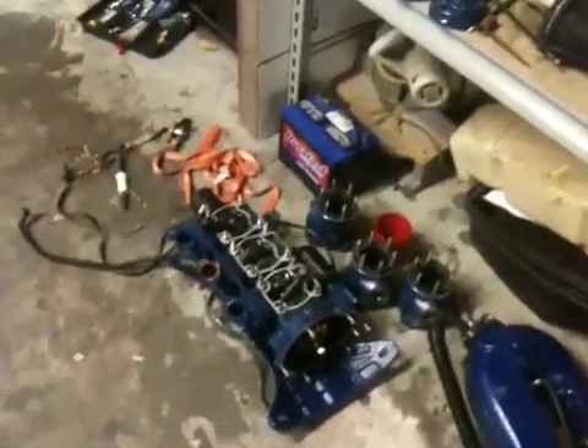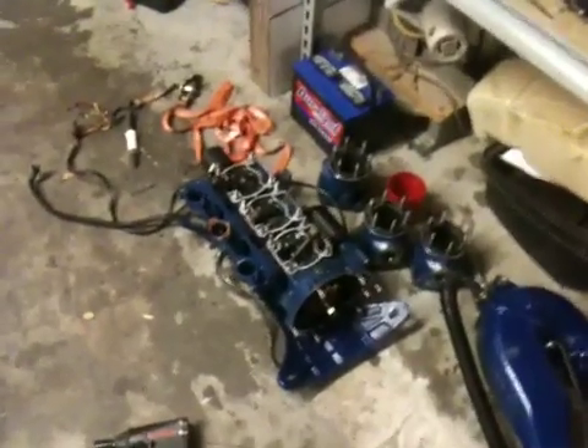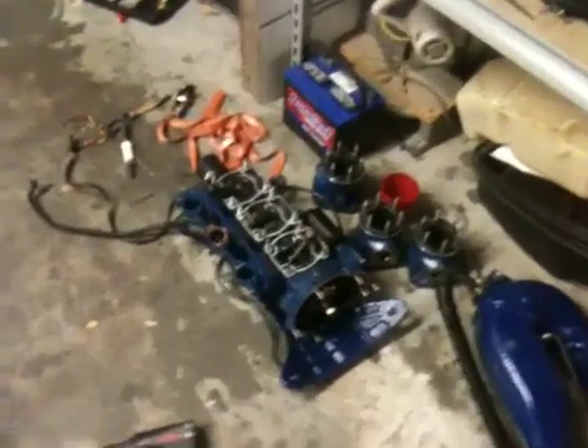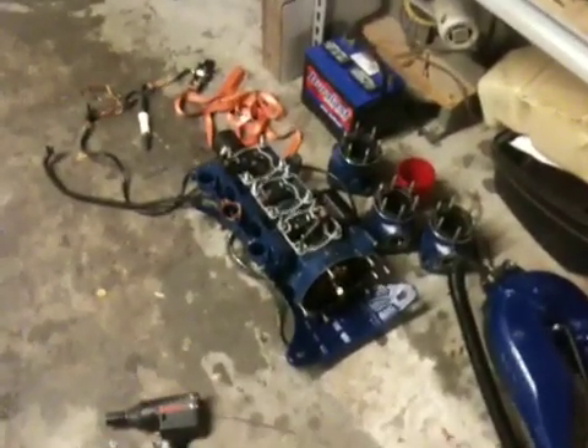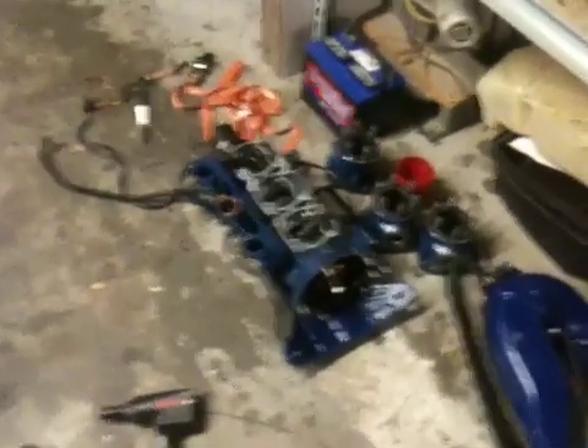So watch for a video probably later today or tonight with a crank index how-to, and we'll see if this engine's good to go. Because if it is, I'm going to go ahead and split the cases and replace all the seals — and I've never done that before. I've taken them apart, but I've never put them back together, so that's kind of the scary part for me.